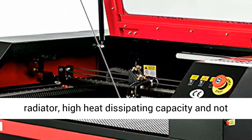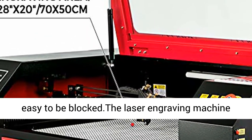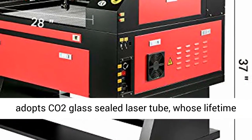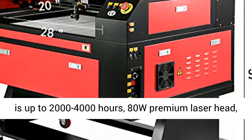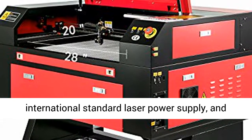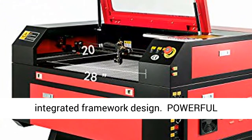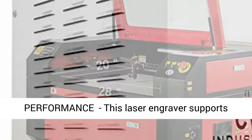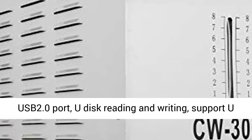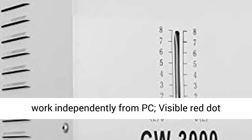The rotary axis is an 18mm 3-jaw scroll chuck with anti-rust coating surface. Premium quality: the water cooler chiller has a professional forced air-cooled radiator, high heat dissipating capacity, and is not easy to be blocked. The laser engraving machine adopts a CO2 glass sealed laser tube with a lifetime of 2000–4000 hours, ATW premium laser head, international standard laser power supply, and integrated framework design.